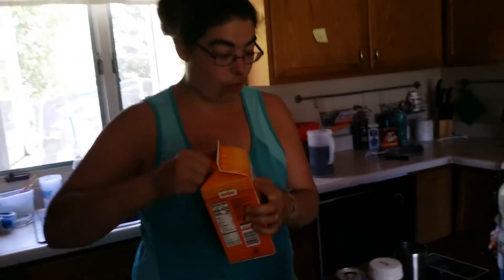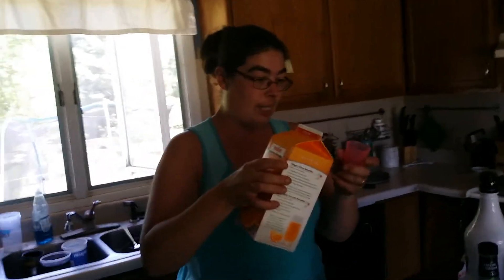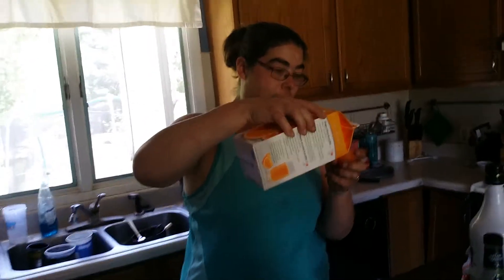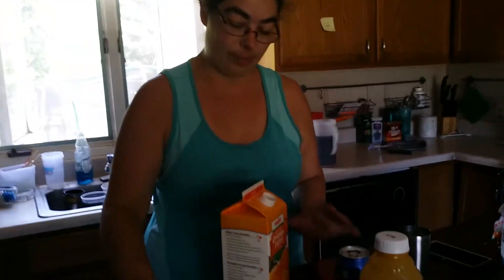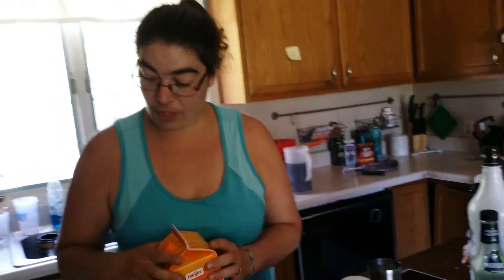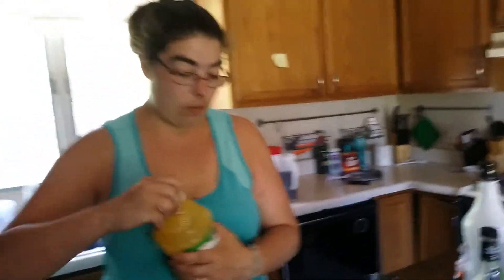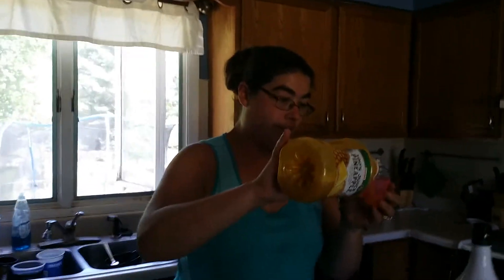Did you know you could just open it and there was a squirter on that? You're a squirter. One and a half ounces of orange juice. Oh my god, there's actually a one and a half ounce around here. Thank you. Okay, so fridge stuff this way. One and a half ounces of the pineapple juice.